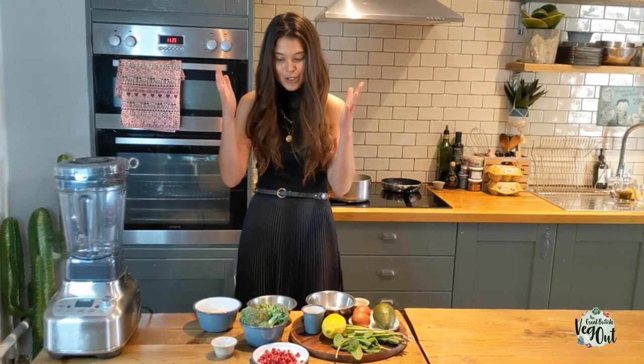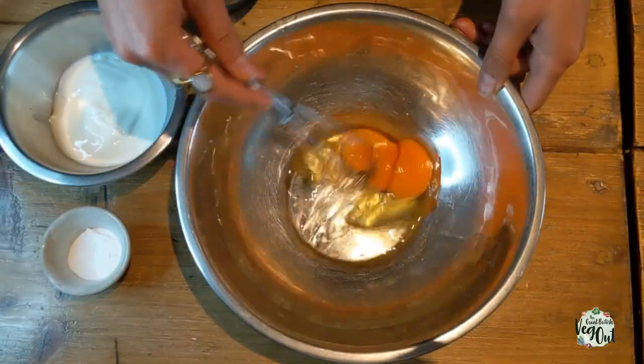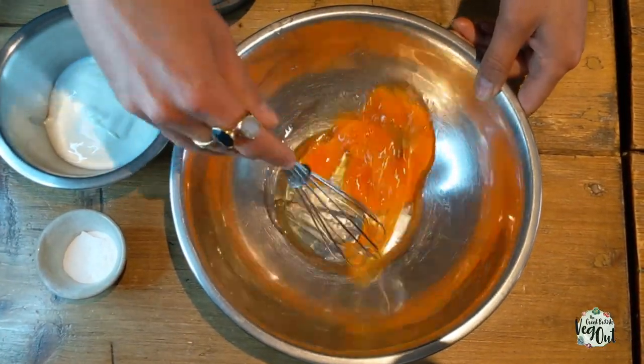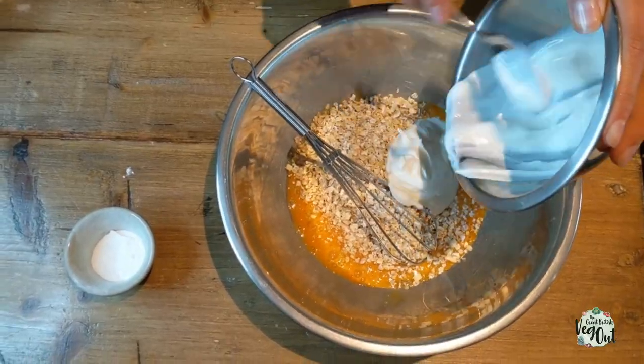It's also gluten-free because we're using oats and not any flour. Whisk two eggs together, add your oats and your yogurt with a little bit of baking powder, and whisk this all together with a pinch of salt.